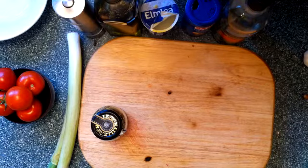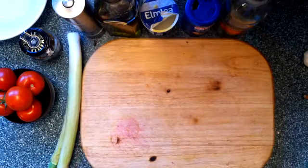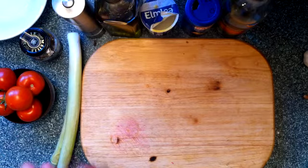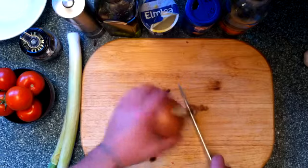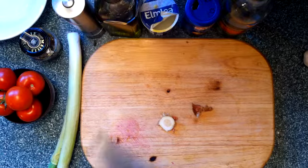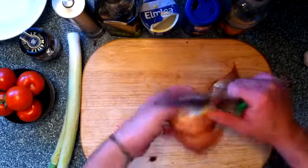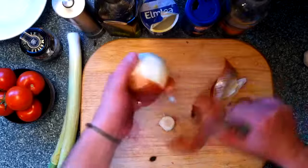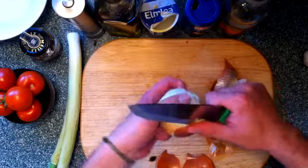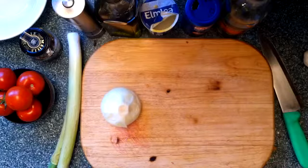We're going to start straight away by preparing things for the risotto itself. So on va commencer tout de suite avec le risotto. Il nous faut une poêle — we need a saucepan. So let's cut the onion. On épluche l'oignon. We do the onion — we're going to have to cut it in very small pieces. Il va falloir couper l'oignon en petits morceaux. Voilà, petits morceaux pour l'oignon.